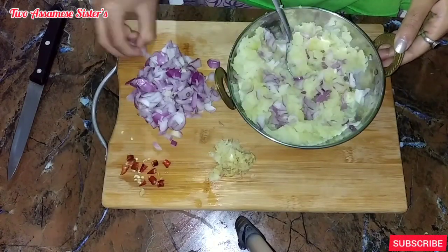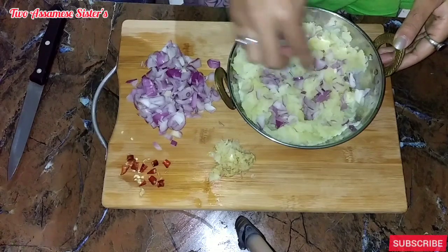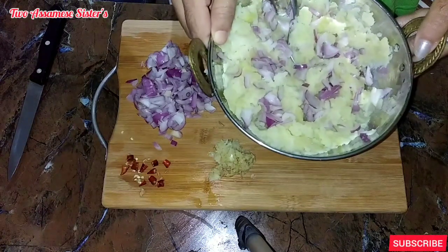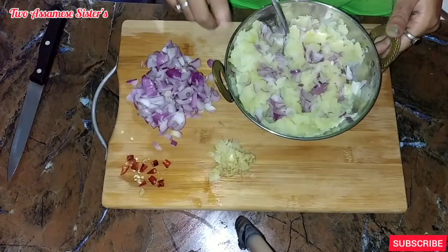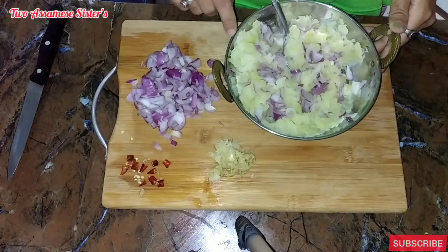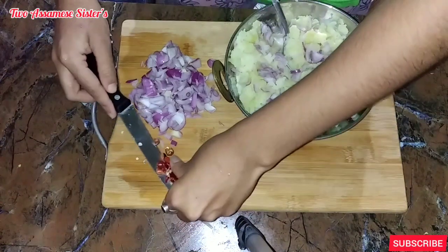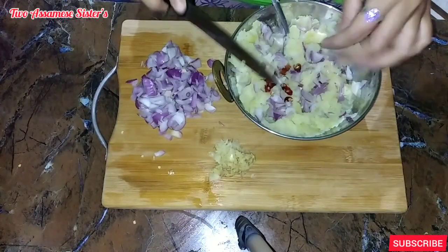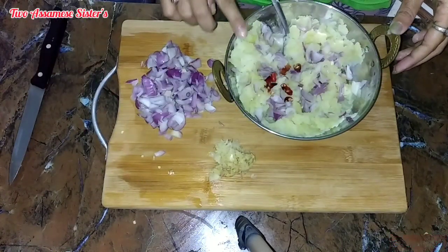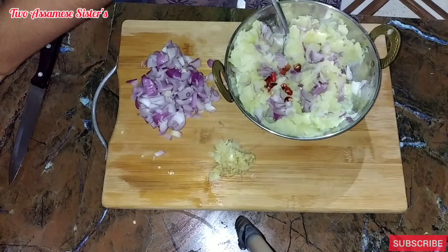Once we add it to the sides, we have to add it in the pan. We put a little fat in the pan, now we add the gnocchi.